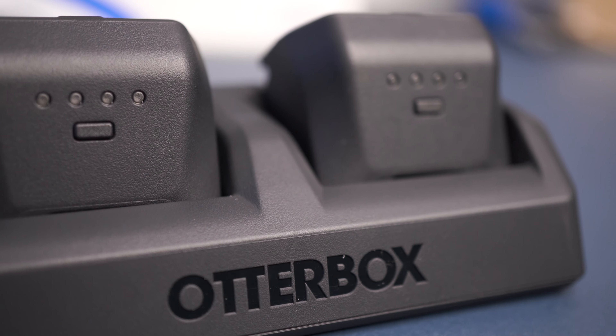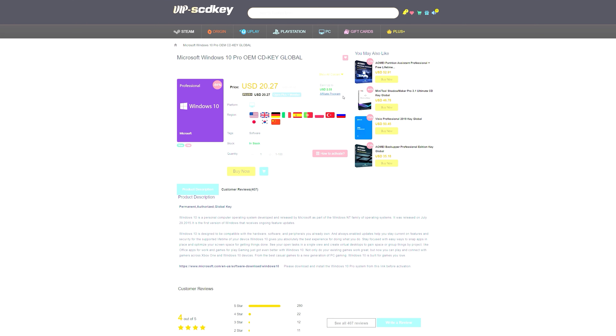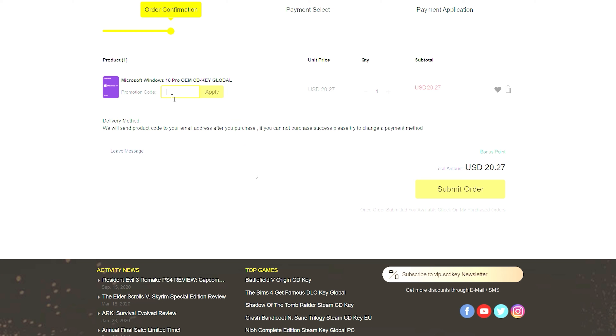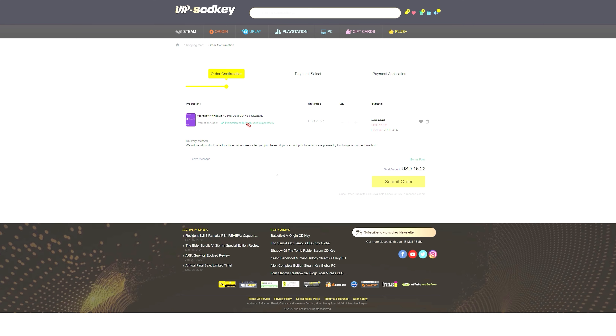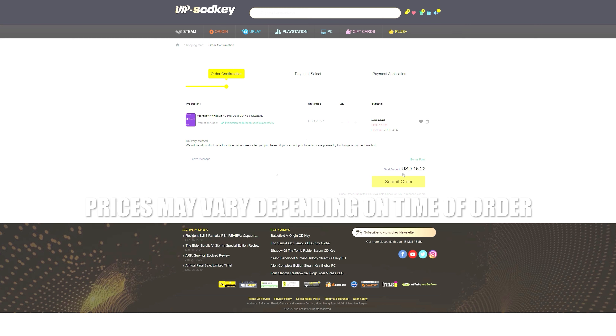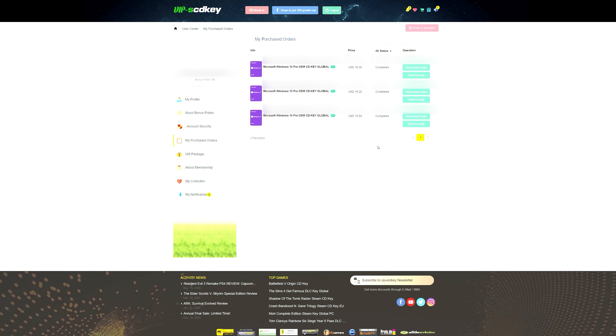Right after a word from today's video sponsor. If you guys are looking for an affordable Windows 10 key, you need to check out VIPSCDKey.com. Using the link in the description below, as well as the coupon code GG20, you'll get a brand new Microsoft Windows 10 Pro OEM CD key for as little as $15.82. Use that link within the video description, and thank you VIPSCDKey for sponsoring today's video.